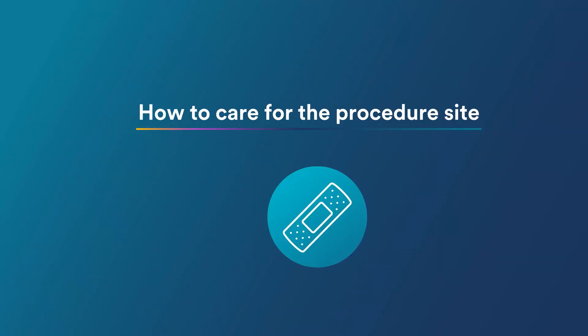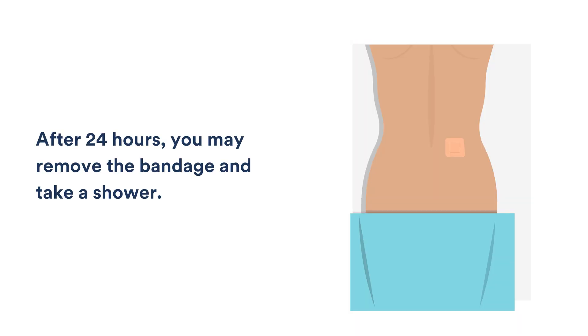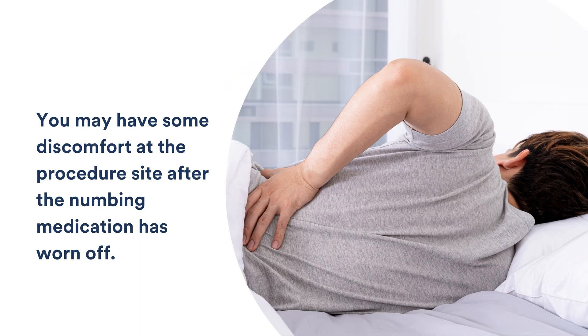How to care for the procedure site. The bandage covering your procedure site needs to stay in place for 24 hours. After 24 hours, you may remove the bandage and take a shower. Do not sit in water, such as a bath or hot tub, until the procedure site is healed. Healing may take about one week. You may have some discomfort at the procedure site after the numbing medication has worn off.